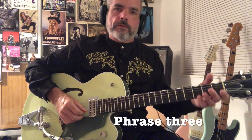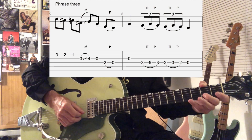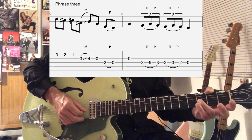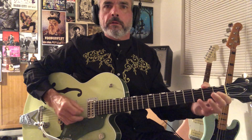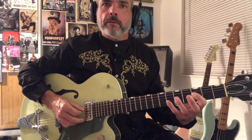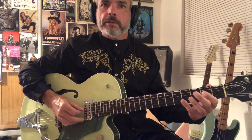Then we go into phrase three. We have D at the third fret of the second string, D flat, C — so that's three, two, one. Then we go to the third string, sliding from B flat to B. Then open G. Then do a pull off on the fourth string, second fret to the open note. Then the third string open. And then a hammer-pull combo on the fourth string, third fret and fifth fret — hammer from three to five and then pull back off to three. Then go to second position and do the same thing with the second and third frets. Then open D.